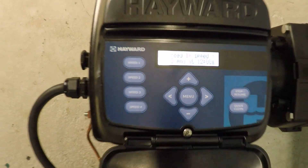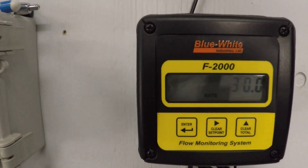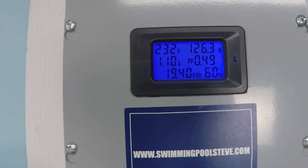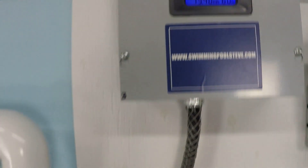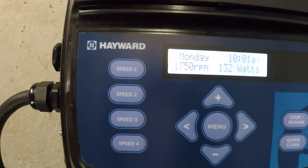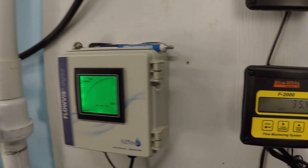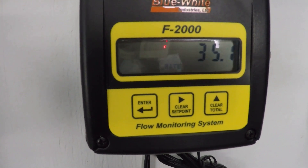At 1,500 RPM: 30 gallons per minute, 126.5 watts, 1.1 amps current draw. Up to 1,750 RPM: 35.2 gallons per minute.